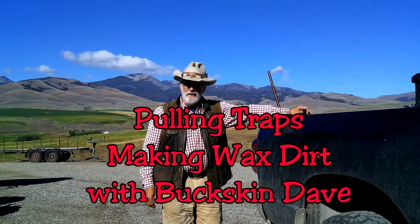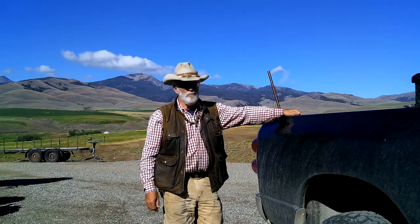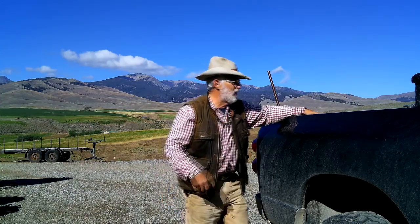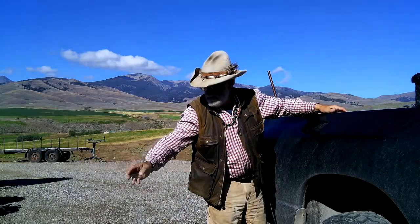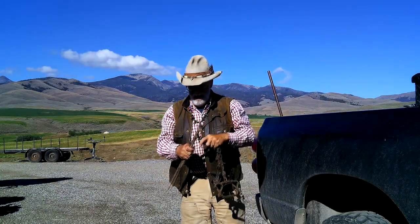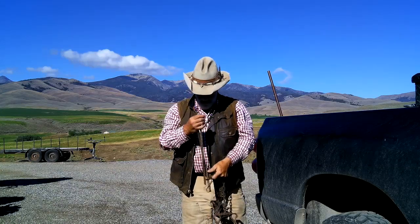Hey guys, Dave Morelli here. A couple of days ago we went and pulled some traps — we'll get to that in a minute. We also went and got some firewood the other day and had some surprises on the road. But what I want to get started with today is making wax dirt.